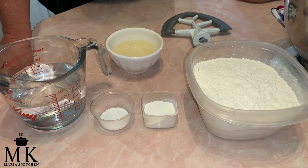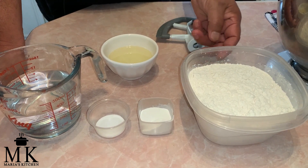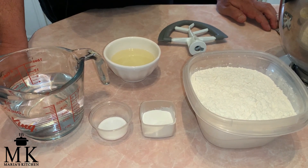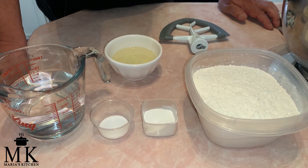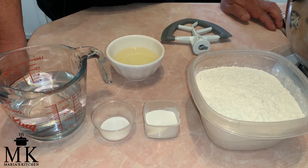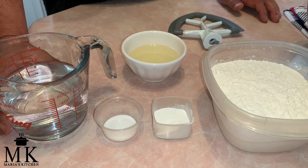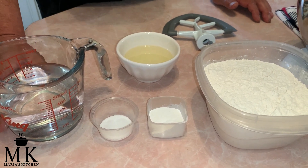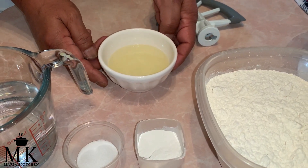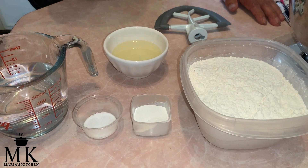Here are the five ingredients you need to make tortillas: three cups flour, one teaspoon of baking powder, a teaspoon of salt, a little over a cup of warm water — I usually go a little bit over but I don't use the whole cup — and here's a twist: instead of lard, I use vegetable oil, one third cup. It's as simple as that.